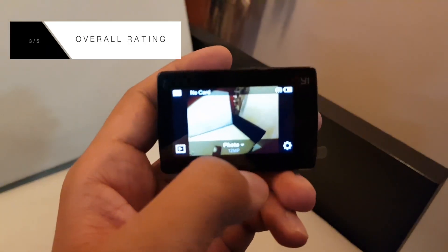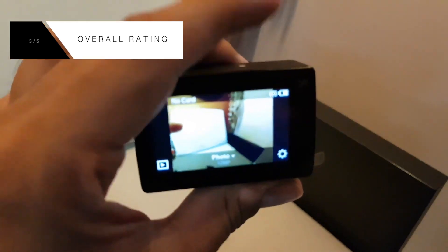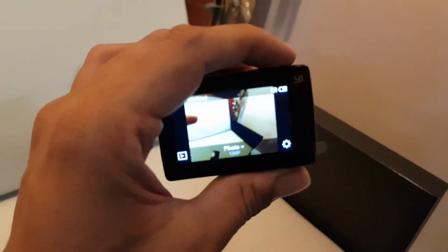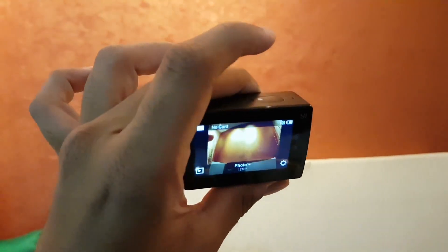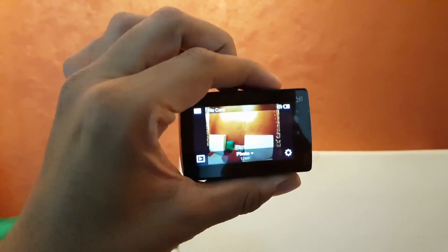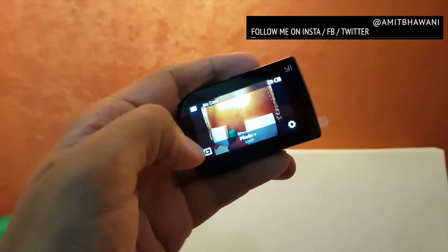Overall, I would give this camera a rating of 3 out of 5, primarily because of its pricing at $189 — the link is in the description if you'd like to buy it. It's pretty good if you'd like to capture photos, time lapses, and videos in daylight and artificial light, but it's not that great in low light. This was a quick review of the E4K action camera from Xiaomi.